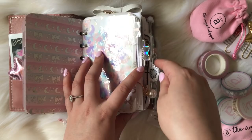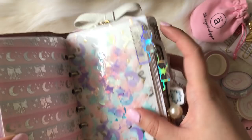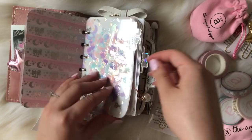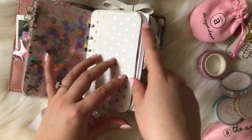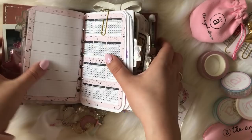These little tabs are from Shine Sticker Studio — you can customize them. What I love is that they're clear, so pretty, with holographic foil. I just put 'calendar' there — you'll see all my sections in the flip-through. This is just my calendar from Planner Society; I like the silver side more. Some vellum — this thing is super chunky — and this is from Annie Plans Printables, a collab with Planner Society.